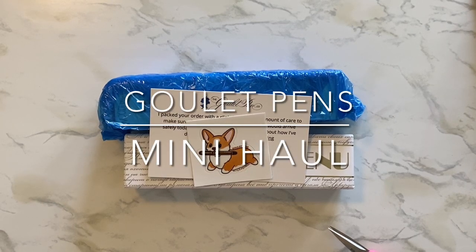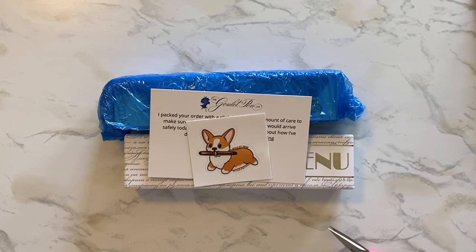Hi everyone! Welcome to my channel Life is Me. I have a small unboxing, or I guess just a haul, because I already got rid of the box — recycling was coming, trash day was coming, so I wanted to get rid of the trash.